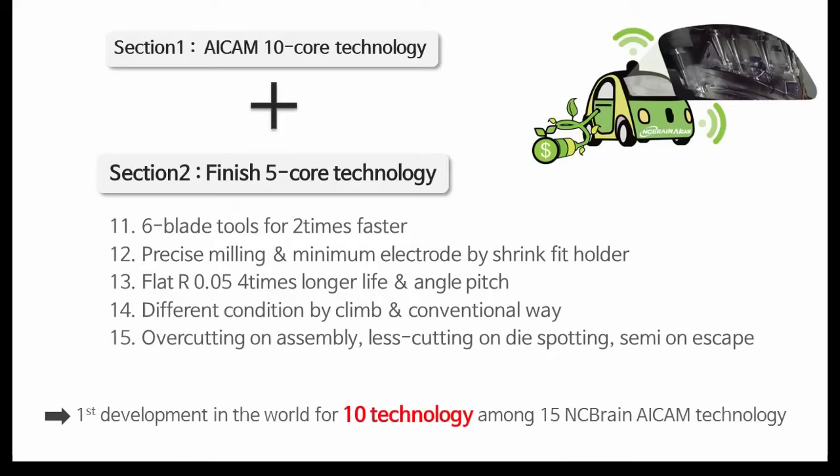There are 10 technologies developed first in the world among the 15 core AI CAM technologies. Let's check out the five finishing technologies.